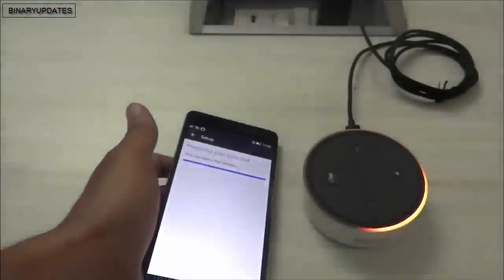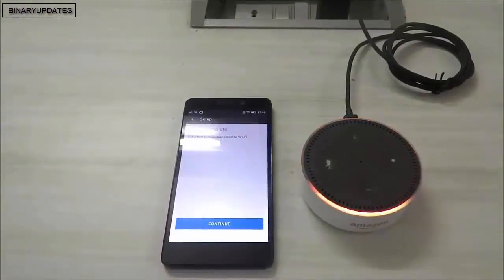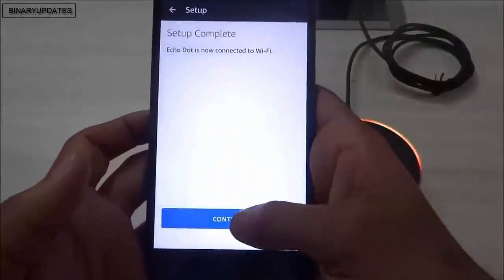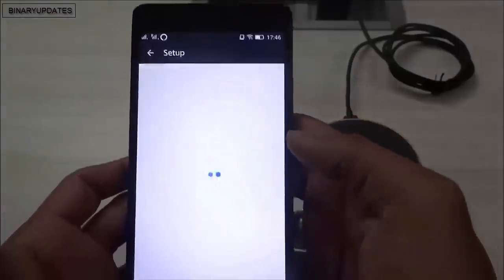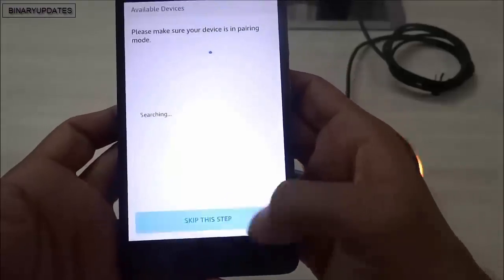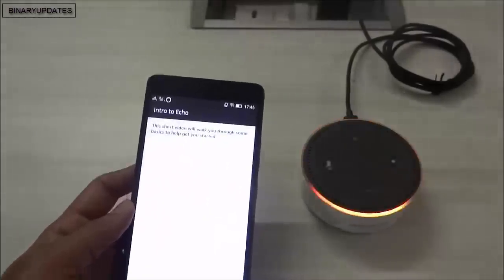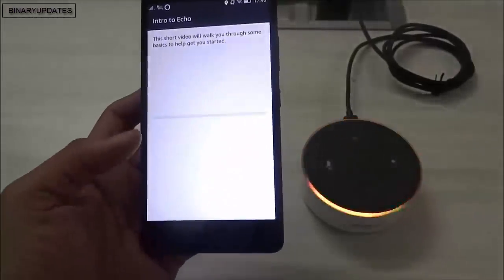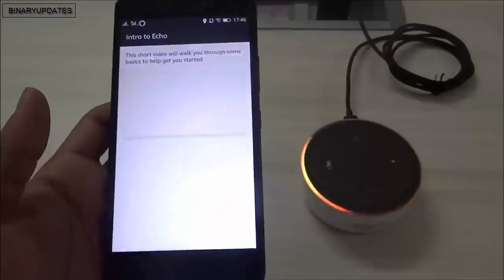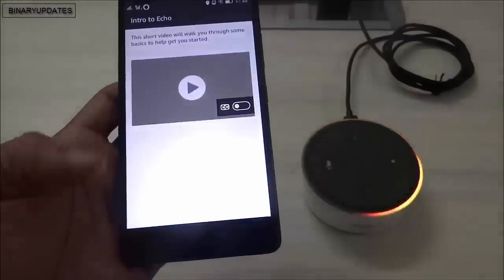I think it will work 100%. It says 'Setup complete!' I'll hit continue. There's an option to connect Bluetooth - I'll skip that step. If you don't know what something means, you can skip it. My Echo Dot device is now configured.